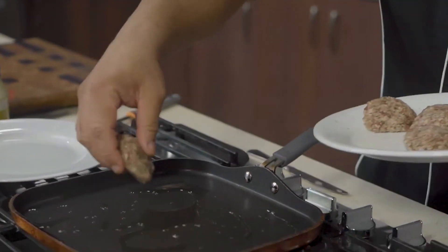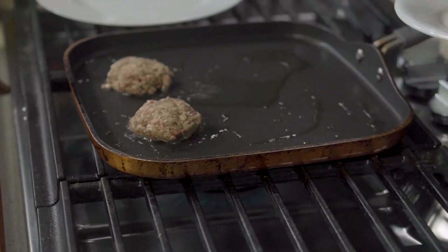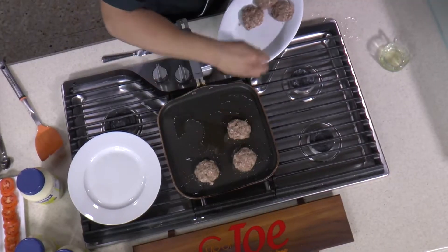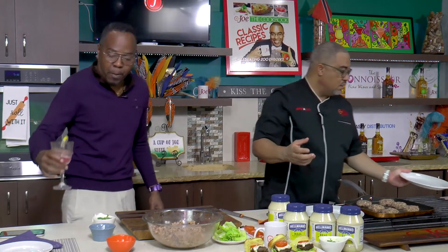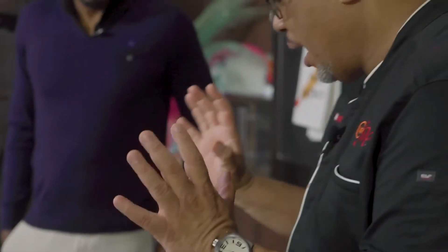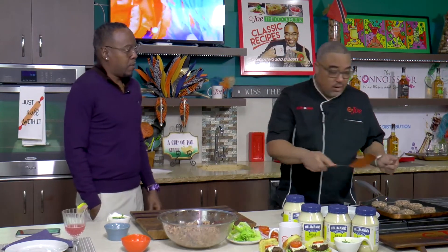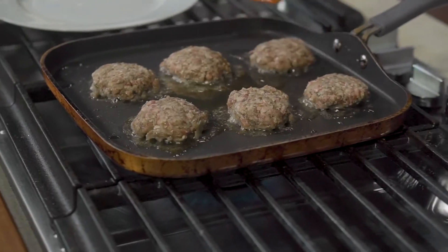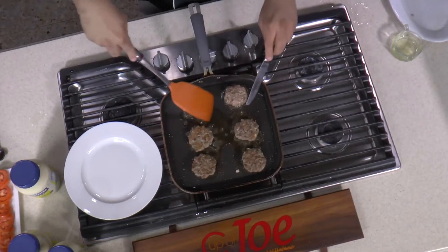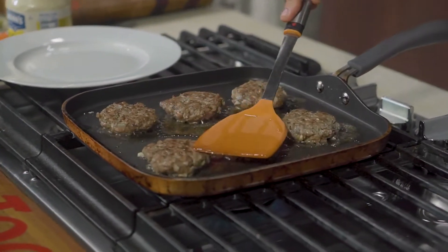Once the pan is nice and hot — come and see. Hear that little sizzle. I like my burgers a little pink inside, not overly well done. A little juice. It tastes nice and moist. All I want here is about a minute, a minute and a half on either side — no longer. Nice flip. Once you see a crust on either side, another minute or two.